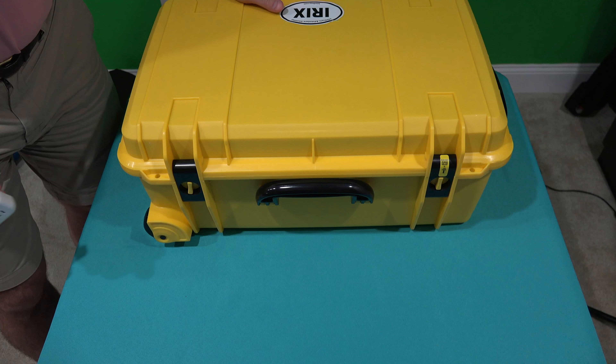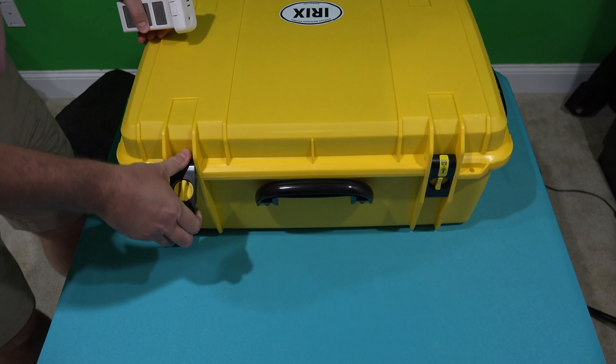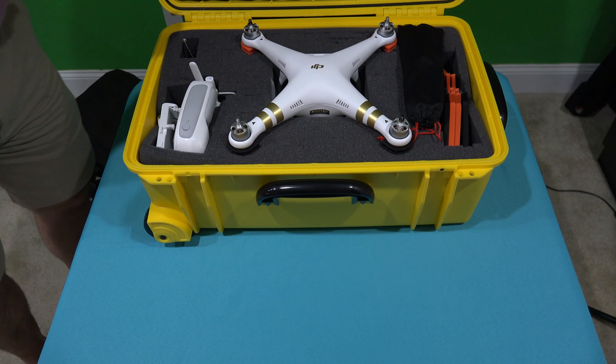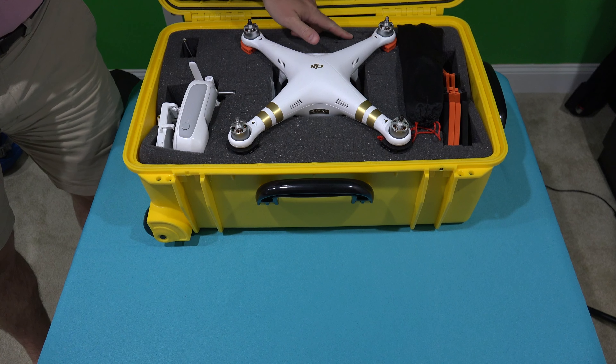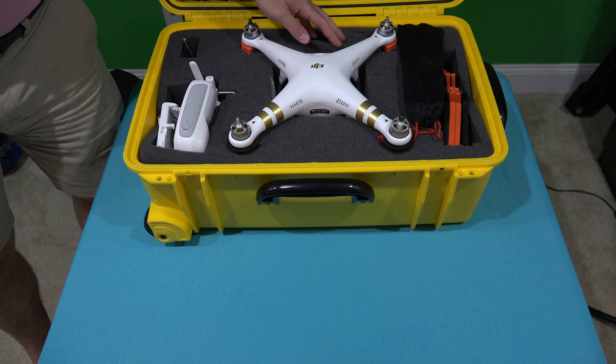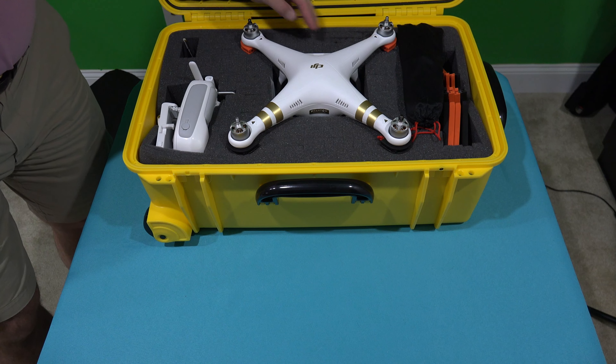This is the case I've been using with the Phantom 3 Professional — it'll also work with the Phantom 3 Advanced. As I have it currently configured, I apologize for this foam area right here — the enormous Maine Coon cat got in the case and started clawing at it, so there's some of that disrupted there.